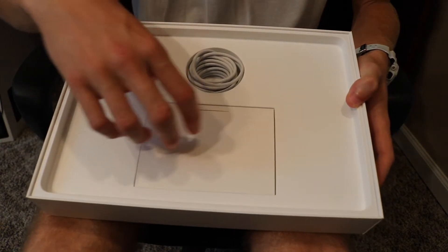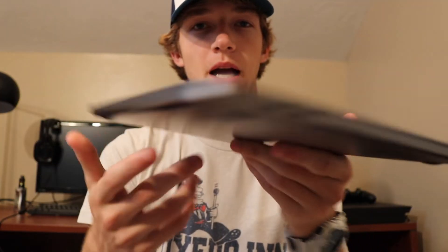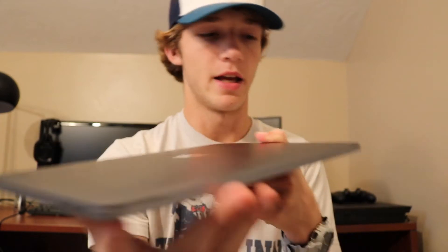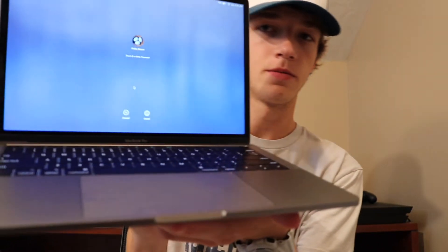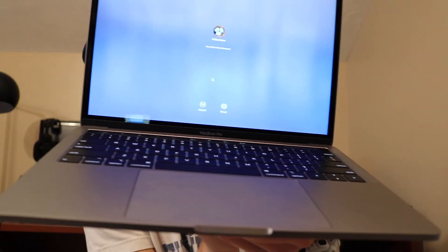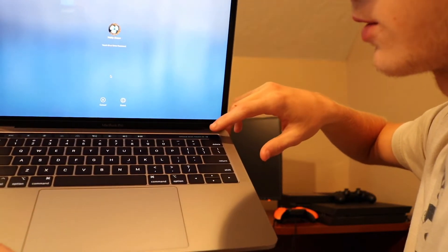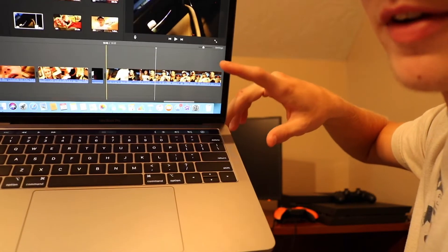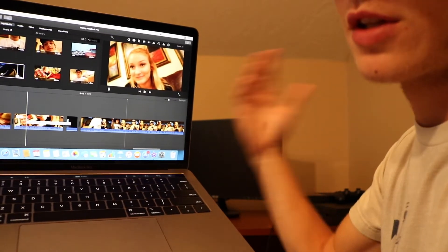And you have the charger, the charging block, and a little manual. You have the MacBook right here — there's no USB ports, no HDMI. There's USB-C ports and a headphone jack, that's all there is. This is what it looks like when you open it up. I've already set it up and started editing. Right here it has the Touch ID — I just put my finger on there and it unlocks.